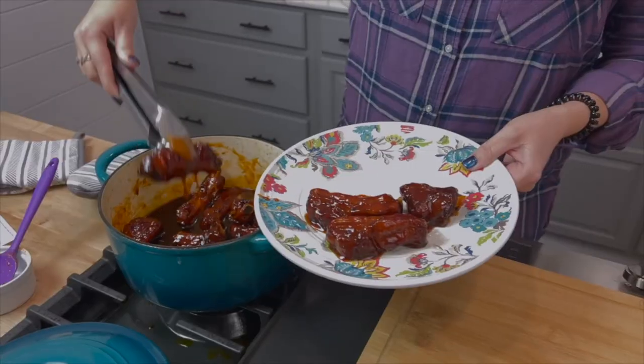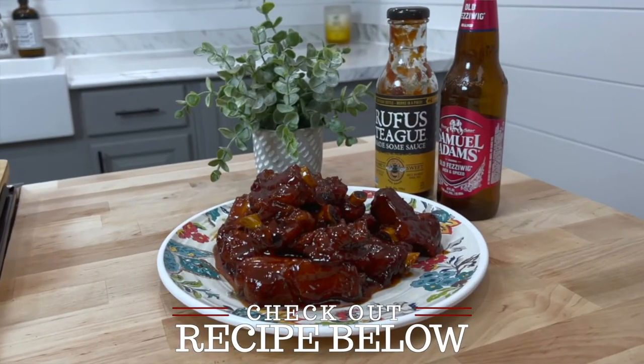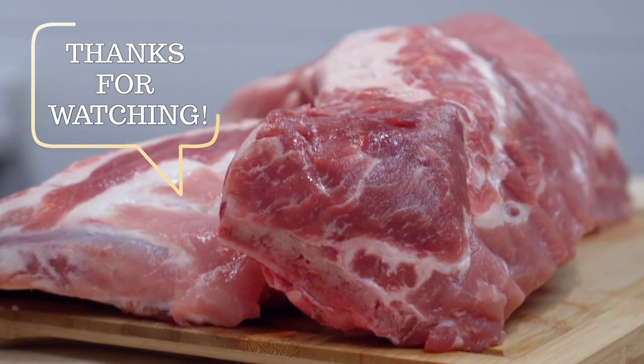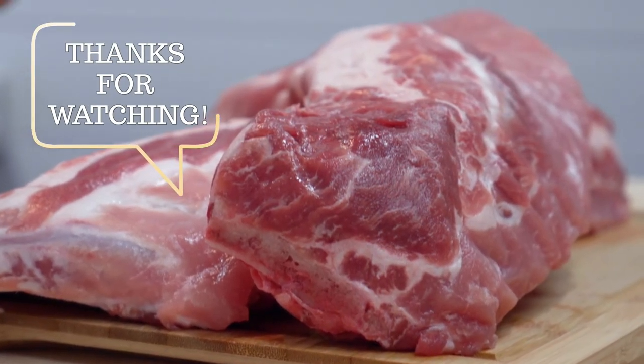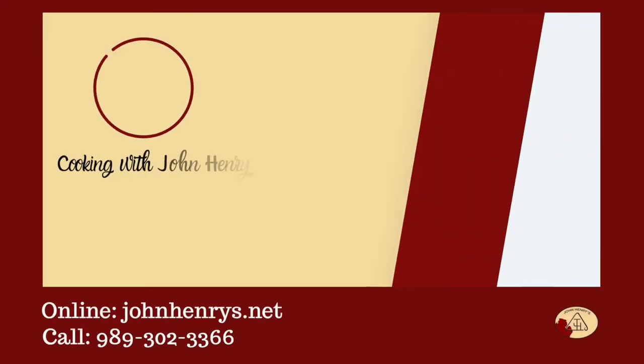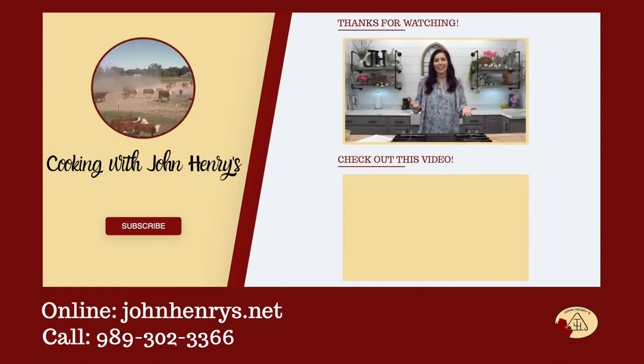Our baby back ribs taste delicious cooked in so many different ways, but my favorite is to use my dutch oven recipe. You can find a link to that recipe in the description below. I hope that you enjoyed this video and thank you so much for supporting our farm. We're so glad that you found our channel.